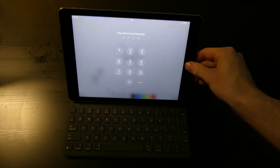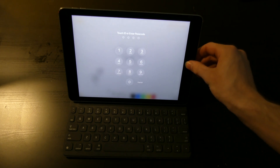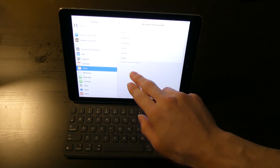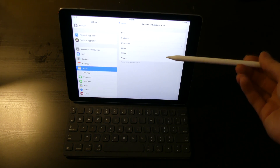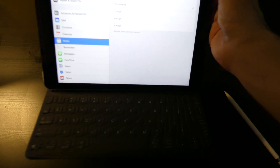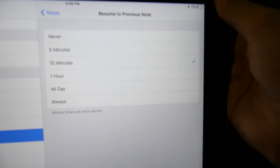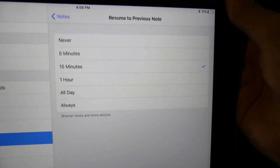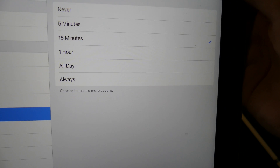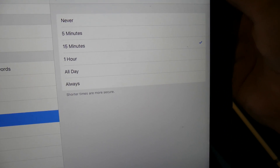If you unlock it, you can go into Settings and under Notes you can choose how long it will keep that note page. You can set a time limit for returning to previous notes: never, 5 minutes, 15 minutes, 1 hour, 1 day, or always. So that's pretty cool.